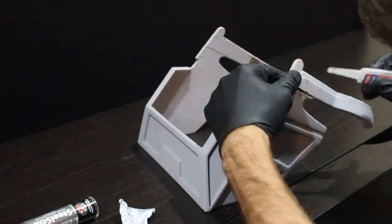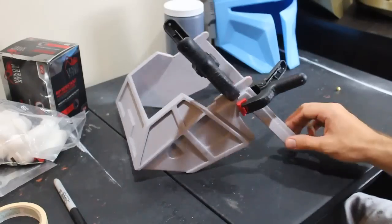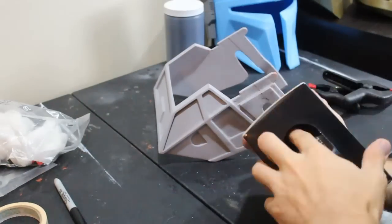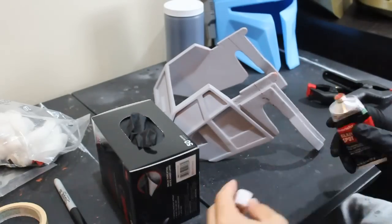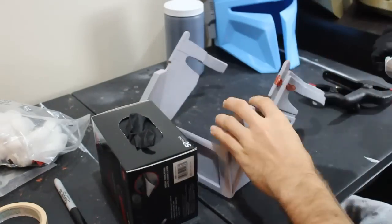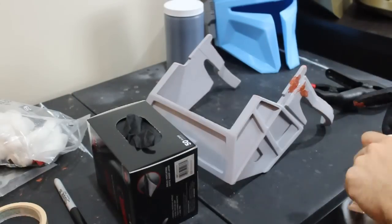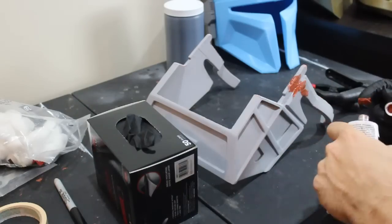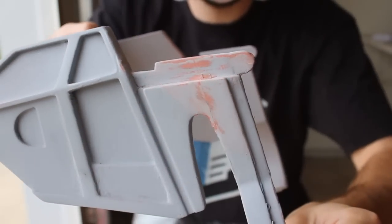After 24 hours we're ready to remove the clamps and see if the repair worked. I gave it a little wiggle — it didn't snap off, so that's good news. Unfortunately the repair created a new seam line, so we're going to apply some Bondo over that to hide it. After it cures we'll sand it down, and when we paint over it you won't even be able to tell it was ever broken.